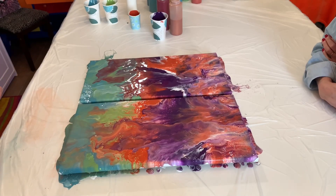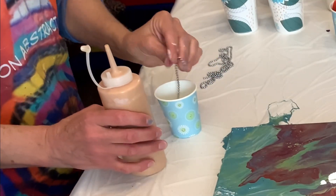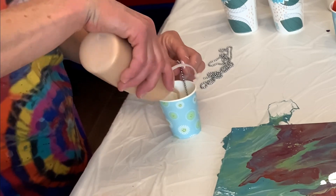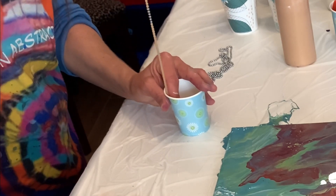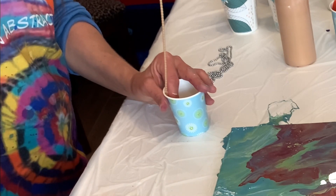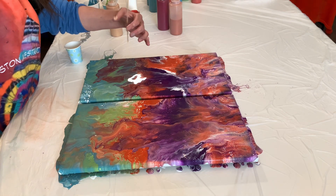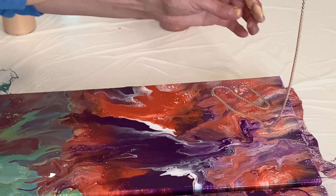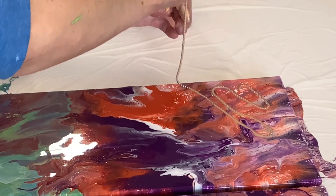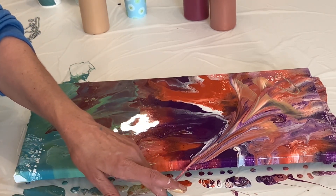It's awesome, isn't it? This is awesome — wait till you see this! That's really cool.